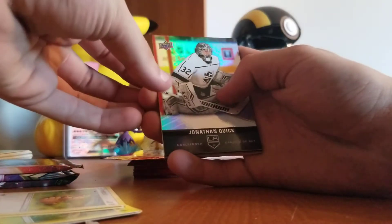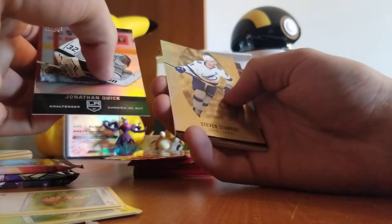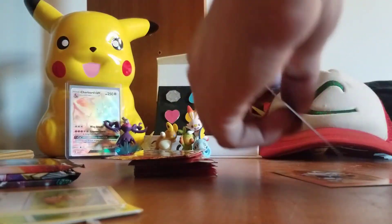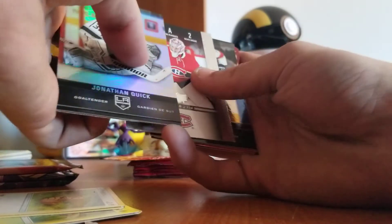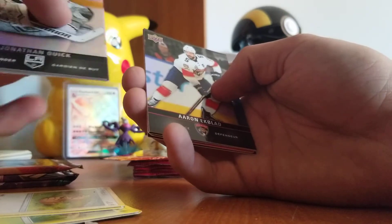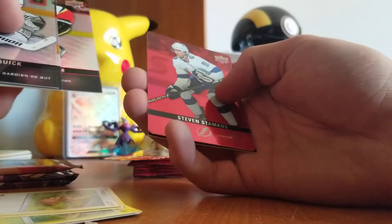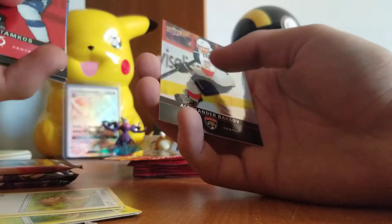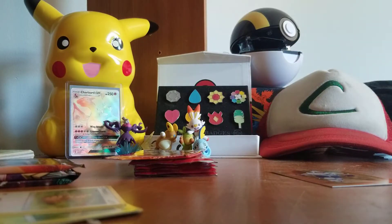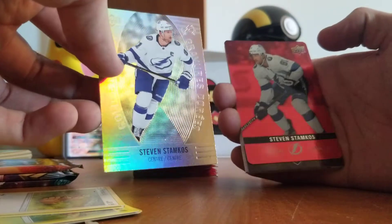In this stack of hockey cards, we start off with a Jonathan Quick. Ooh, we got another Steven Stamkos gold etching — so that's a double already. We've got a Patrick Lane. We got a Game Day Action Carey Price — he's a pretty good goalie, I know that. An Aaron Ekblad, an Elias Lindholm, ooh — a red Steven Stamkos. I wonder what the red cards are worth nowadays. Then Alexander Barkov. Okay, out of that one we got a gold and a red — that ain't too bad.